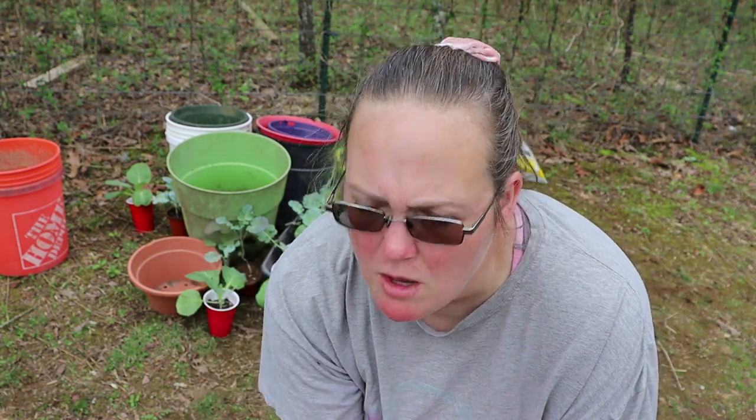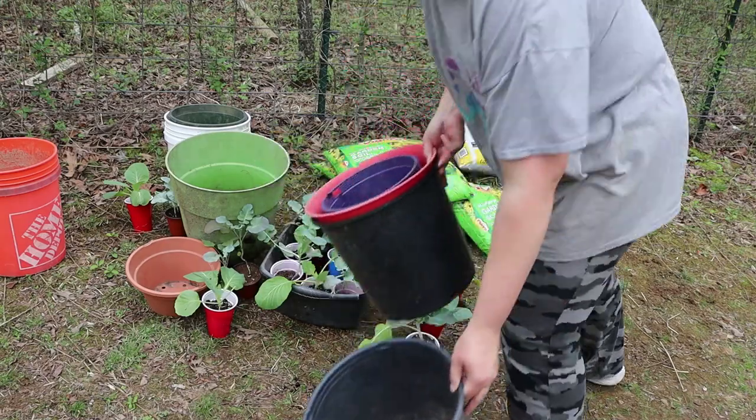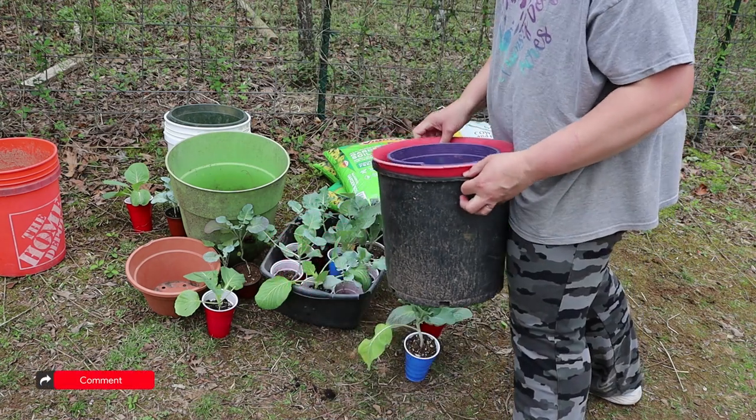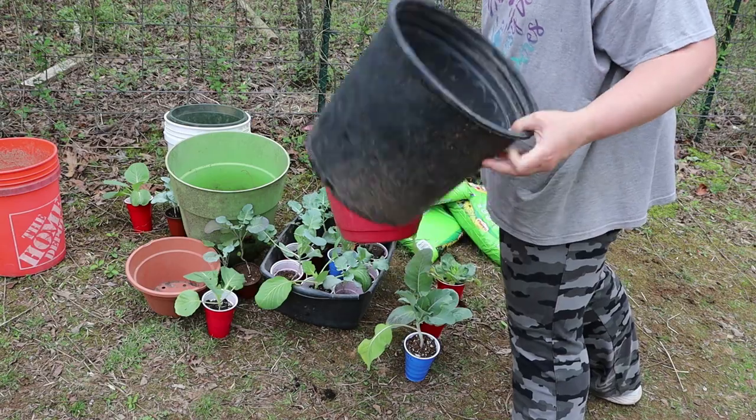Brassicas have a pretty shallow root system but they need a pretty big space, so these containers are gonna be perfect for that. This is an easy, straightforward process - we're just gonna fill these up with dirt and some composted manure.